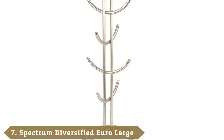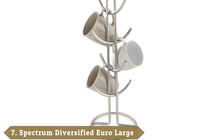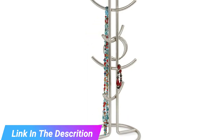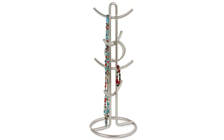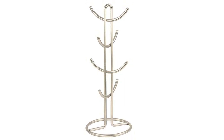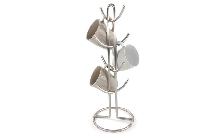Moving on to number seven, we have the Spectrum Diversified Euro Large 8 Mug Holder. The design of this 8 Mug Holder boasts clean, smooth lines that present a stylish look in any kitchen. The contemporary finishes complement a wide range of kitchen styles and decors. Using this mug holder, you can organize mugs of different sizes and shapes. The available handle accommodates any size of coffee cups or teacups, and the corresponding branches curve upwards to make sure mugs stay in place. All your coffee cups and mugs stay organized and easily accessible, and the loop top allows you to easily transport the mug tree to different places.